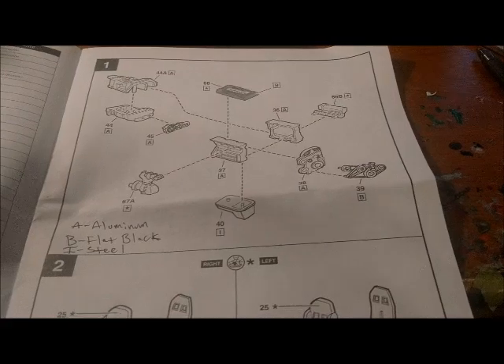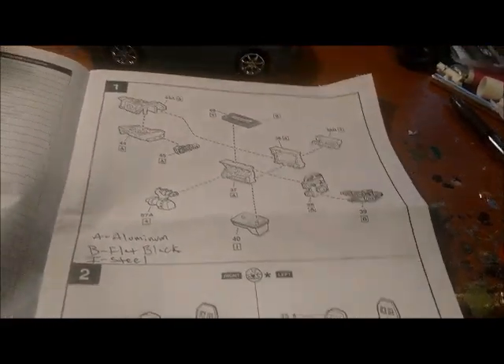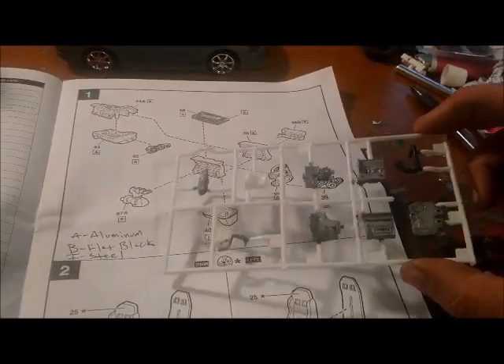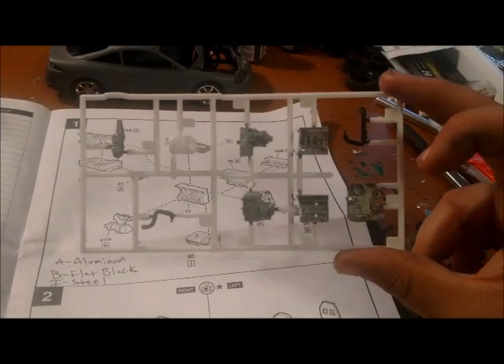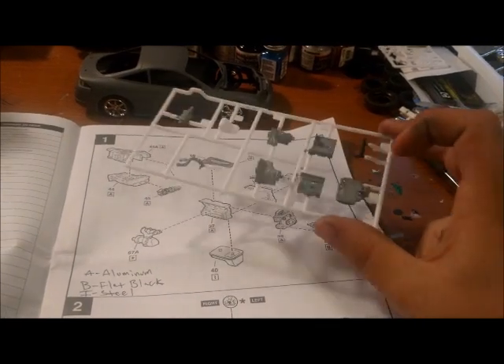So this parts tree right here — this is the engine. As you can see, A for aluminum — I painted all the pieces for the engine, transmission, and all that that color.